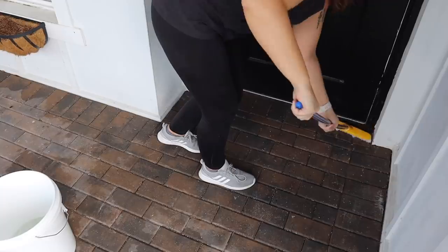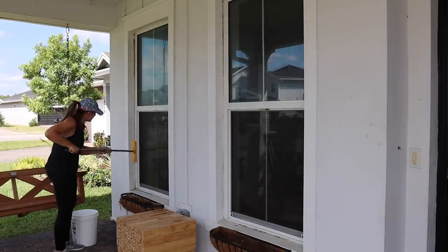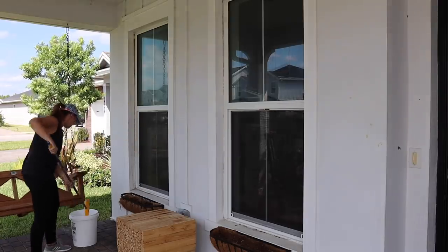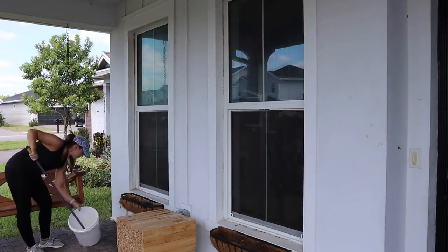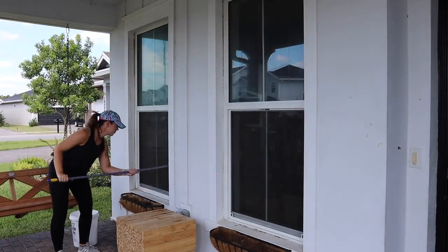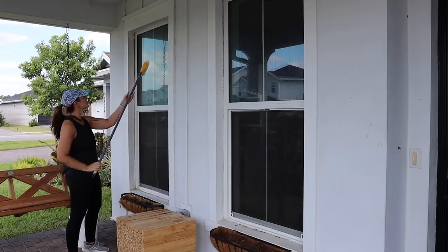We are sort of in an endless summer always here, but the humidity this time of year really starts picking up. So I really wanted to have a nice shaded area here on the porch that is clean and comfortable, because we spend a lot of time either on the rocking chairs having coffee in the morning or on the swing watching the kids play in the yard in the evening. So I'm really excited to give our porch this much needed refresh.